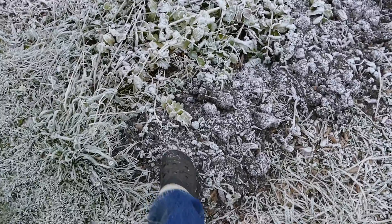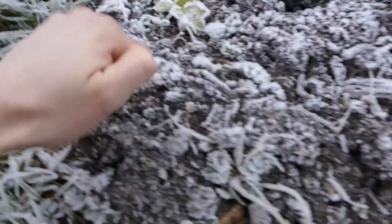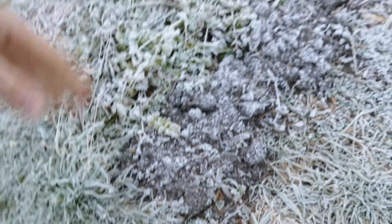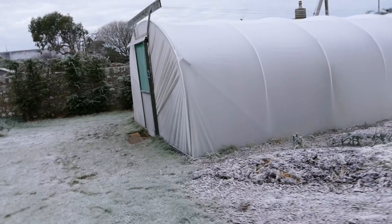I'll also show you the soil over here which is completely solid. You can see there it's like a rock, so it's probably frozen about an inch or two because they've had a few days of hard frost. This is a good time to check the polytunnel and see how it's been coping.